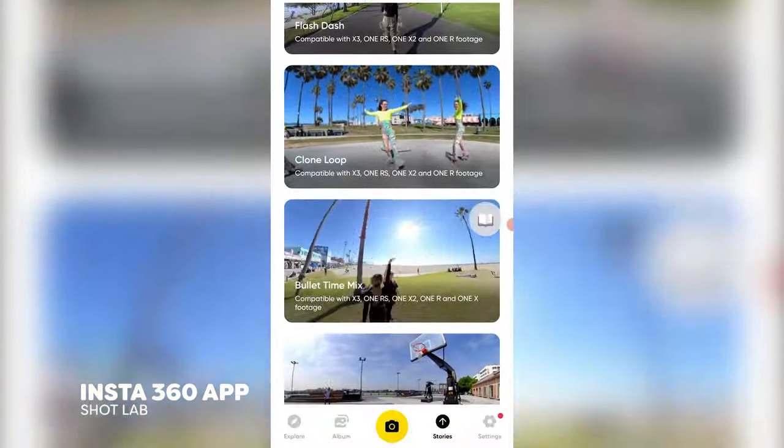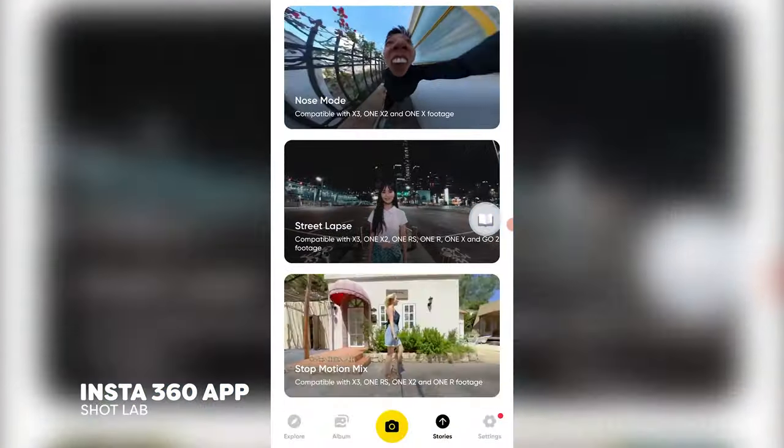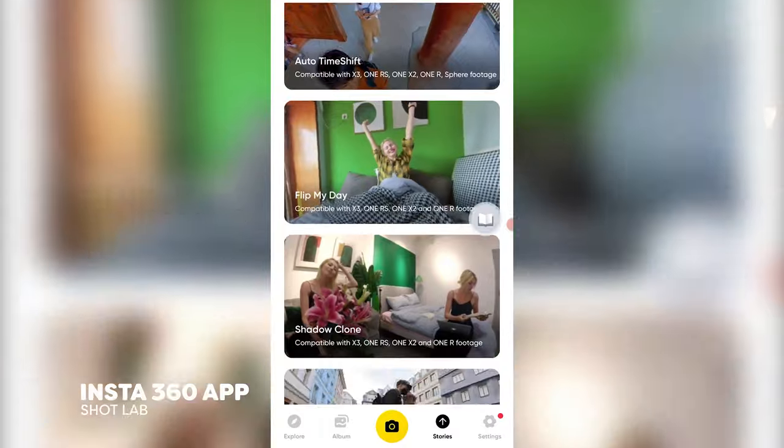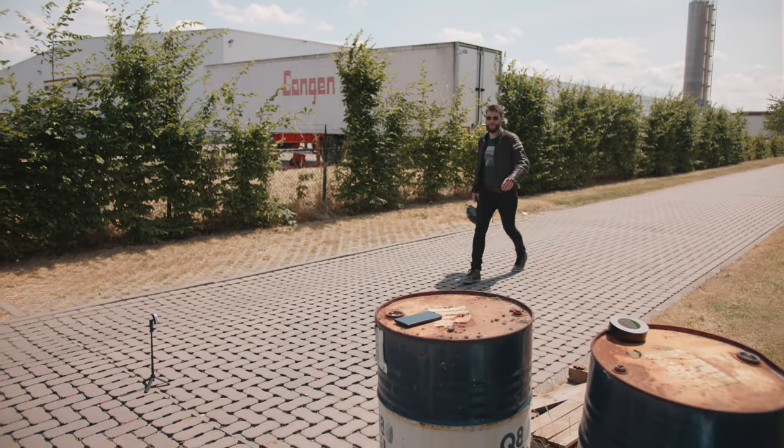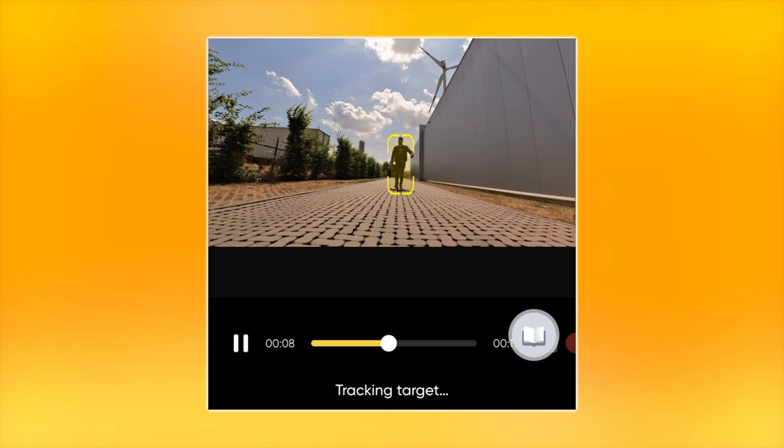There are so many fun effects and video tricks you can create via the app. It's called Shot Lab, which is an AI-powered editing tool. You basically pick something that you want to create and it gives you some instructions on what to do — and that's basically it. The app does all the rest for you.